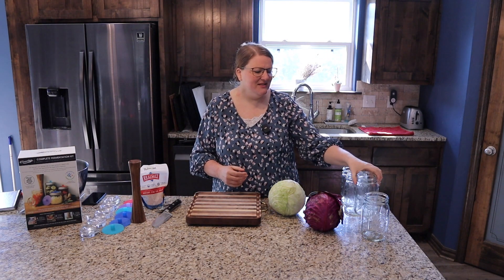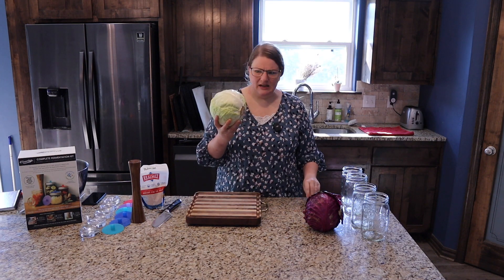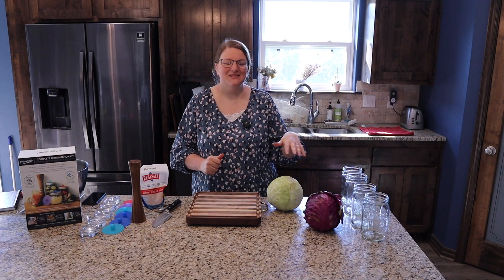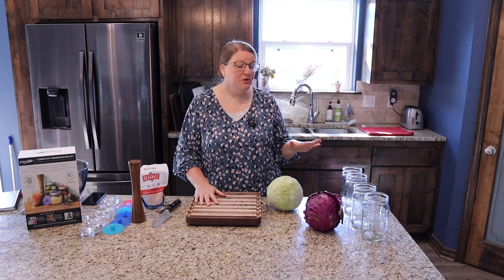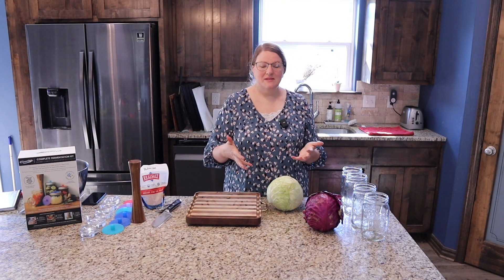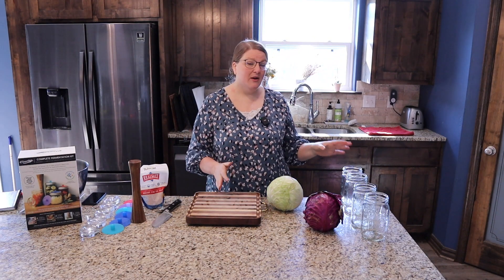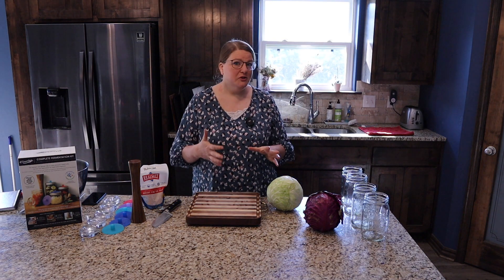I also use the Himalayan pink salt from time to time, so just pick your favorite. You will need some canning jars — typically a two-pound cabbage will fit in one canning jar, but these are huge cabbages, about three and a half pounds, so I went ahead and cleaned extra jars just in case. When you're fermenting it's not the same as canning, because in the canning process you're going to be sterilizing your jars.